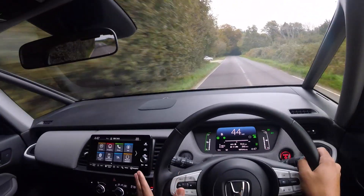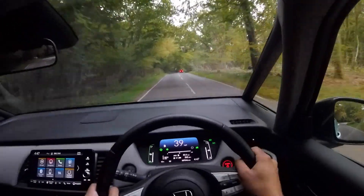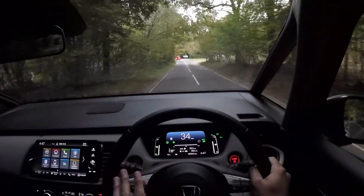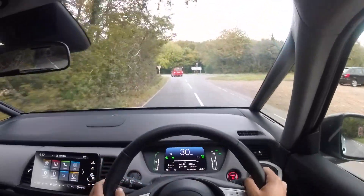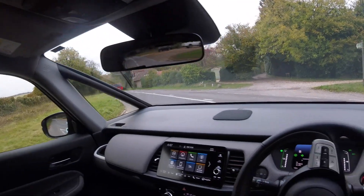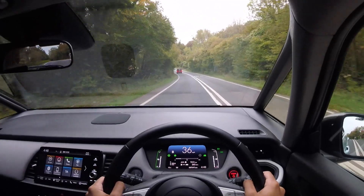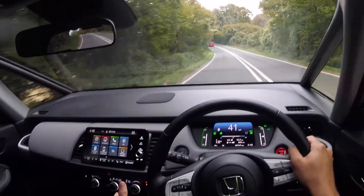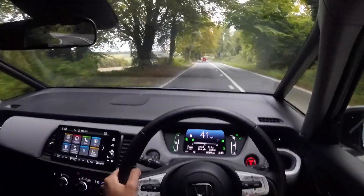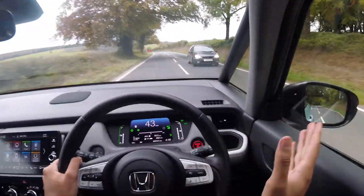This car is well kitted out. You get a 7-inch digital display, a 9-inch touchscreen with DAB radio, Bluetooth, smartphone connectivity, and Garmin navigation. There's the EV icon — I didn't even realise it had gone into EV mode, but if it hadn't been for that I wouldn't have been able to tell the difference. You also have climate control and heated front seats, though weirdly you don't get a heated steering wheel — you do in the EX version of the standard Jazz, but not the Crosstar. You also don't get blind spot monitoring, which you do get in the standard EX.